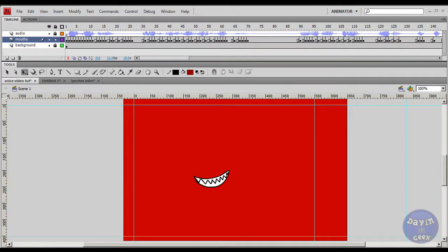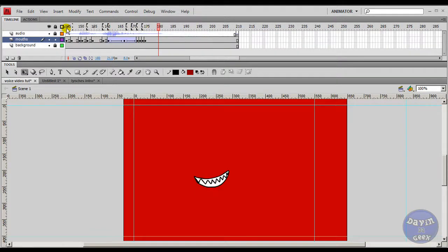Hello everyone, this is your guy Davin the Geek, and today I'm bringing you a mouth syncing tutorial. I don't know if this will be cut up into different parts, but if it is, make sure to view all the parts before you ask me any questions — someone would watch the first part, not the second, and ask a question that was answered there. Here is the video I just played at the beginning: 'Oh hi there, you must want to learn how to mouth sync, well have no fear, Davin the Geek is here.'